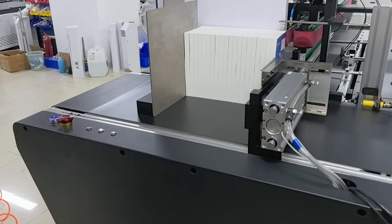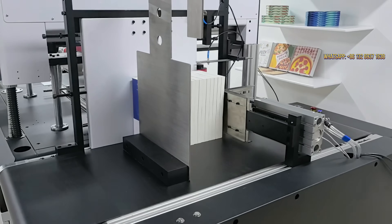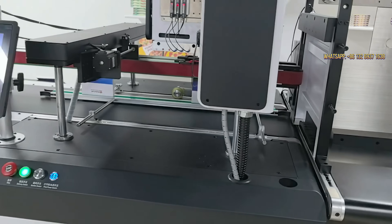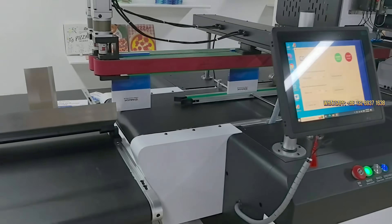Intelligent adaptation, smooth paper feeding. The paper feed port's eyes can be automatically adjusted according to the thickness of the book to achieve smooth paper feeding without paper jams. It is easily compatible with books of different specifications without manual adjustment and has stronger adaptability.